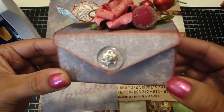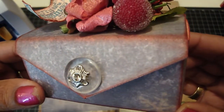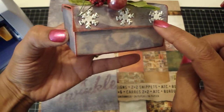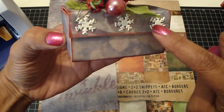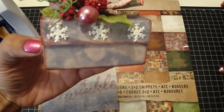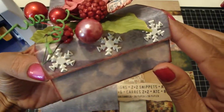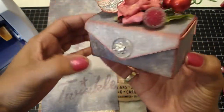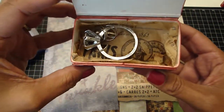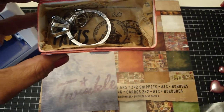I distressed the edges of the box with Fired Brick and then sprayed it with the Dazzling Diamonds Glimmer Mist so it shines really nicely. On the back it has pre-punched holes, so I took some snowflake brads and used his sanding block to sand off some of the white to give it a distressed look to match the paper. I used Velcro to close it shut.